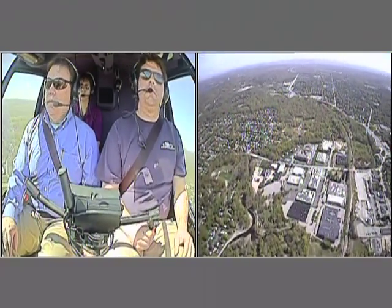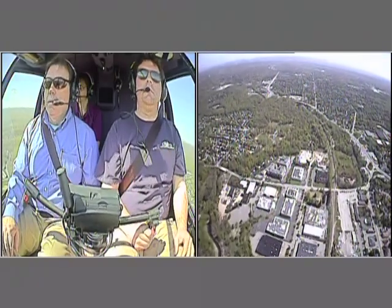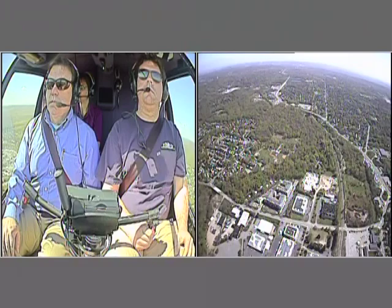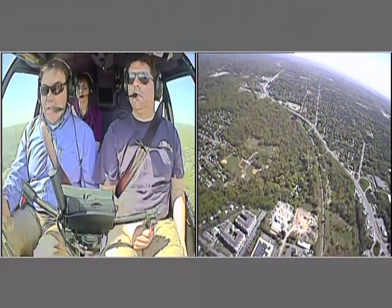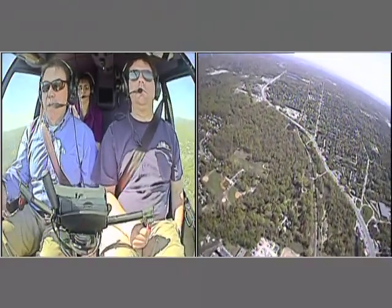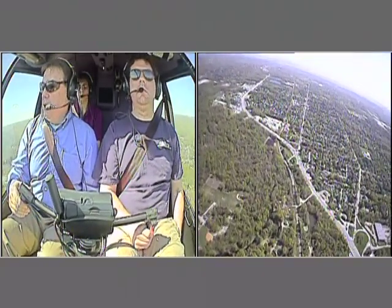Yeah, you're doing excellent. Very good — if you want, you can put your hand on the collective. You're doing so well. Just kind of feel what I end up doing. Lincoln Park traffic, helicopters about four miles to the northeast.